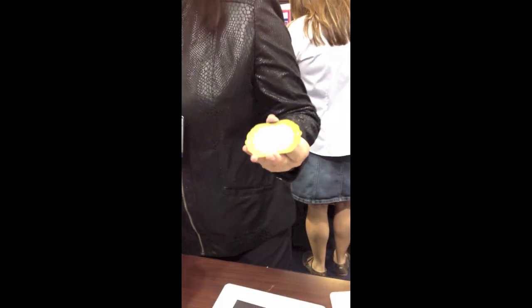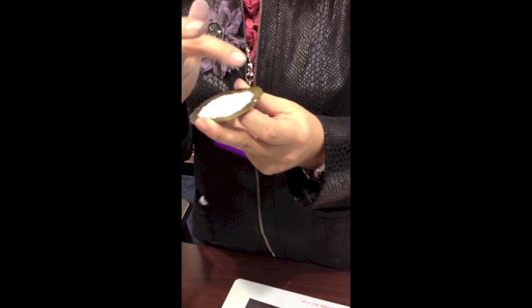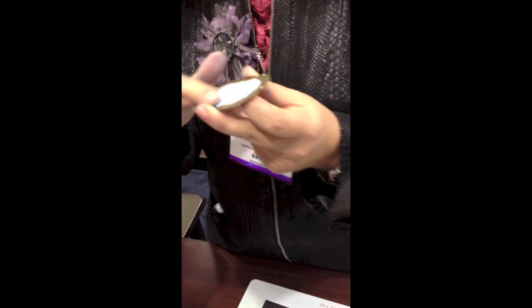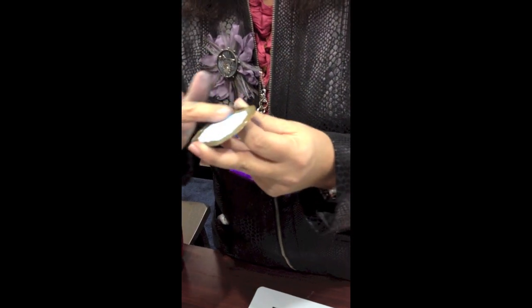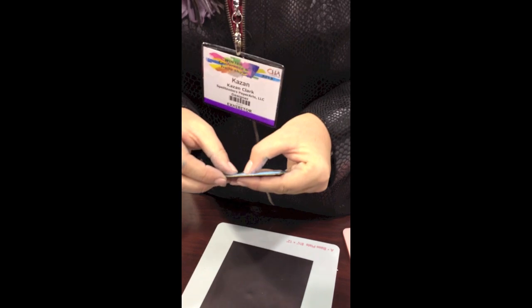Now I'm going to keep it in still because now I'm going to do the stencil part. The stencil part is highlighting the embossed areas. The reason why I'm keeping the die template and the paper together is because I want to preserve the white embossed areas — then you don't have to worry about it, because the die forms the actual stencil.